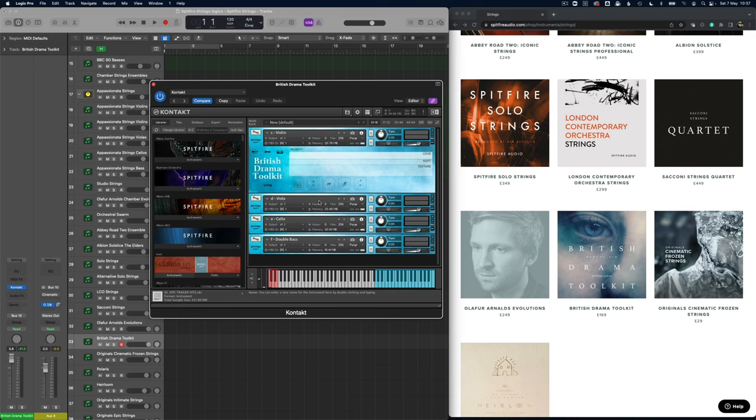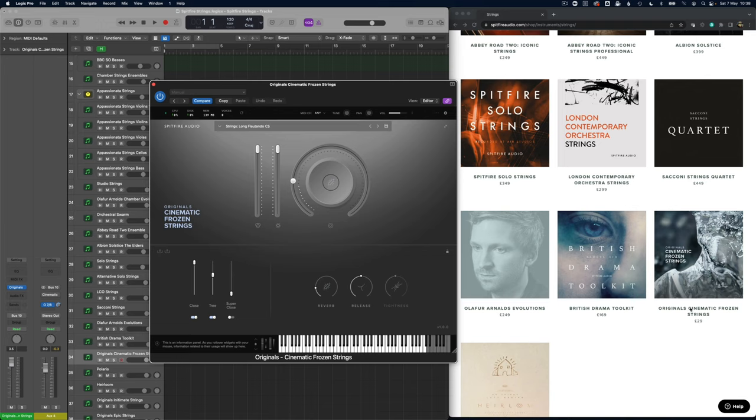Also on the sort of fragile style of strings sound, you're going to get those within the British Drama Toolkit, which again has a lot of other things outside of the strings world. I've stacked together the individual parts because there isn't an ensemble section. There's a huge amount of things going on there — it's not just a very pure long sound, it's got loads of beautiful texture which is going to give you something very inspiring.